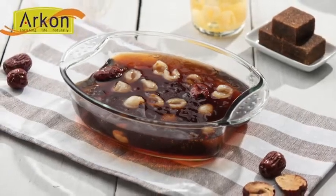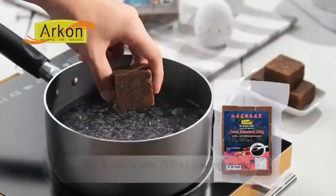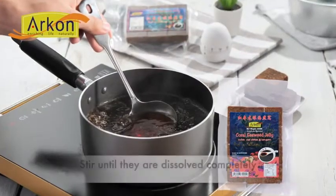Well, today I just made a very nice dessert full of collagen and it tastes like a bird nest, but it's 100% vegetarian. How can I make it? Easy job!